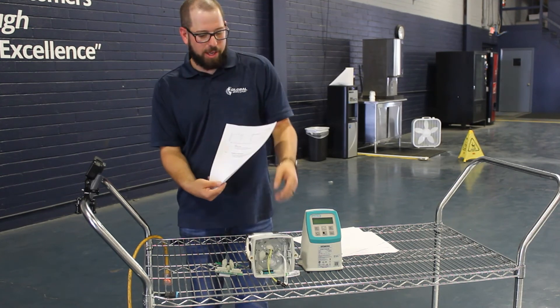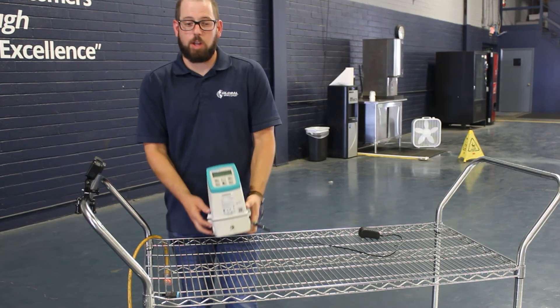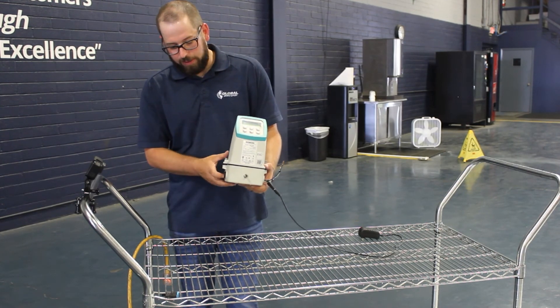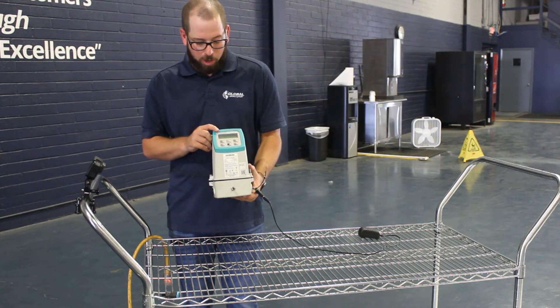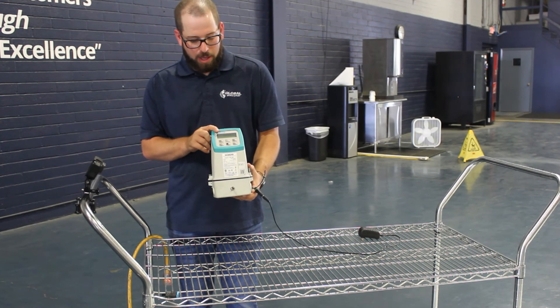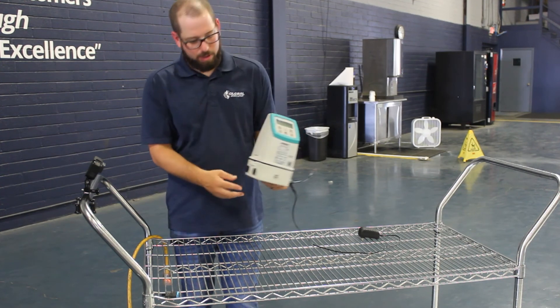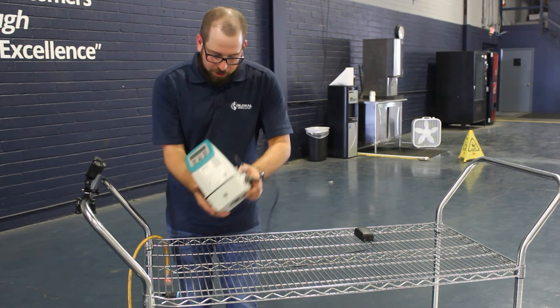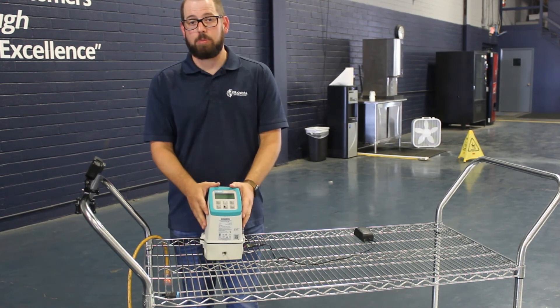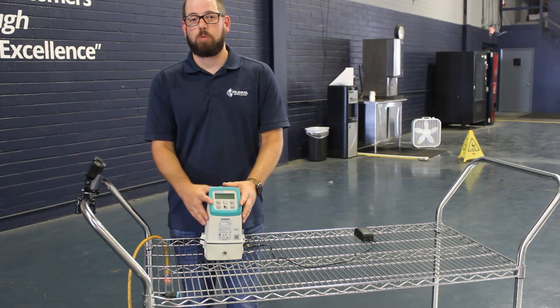Another resource available is the test stand we've made in-house. It will allow you to power up your MAG 5000 transmitter, check to see if it's reading via a potentiometer in the back, and also check that your output is working. The parts list and schematic are readily available — just reach out to our service department and we'll provide you with the information.